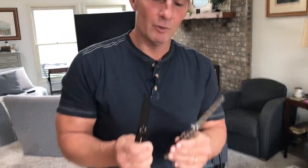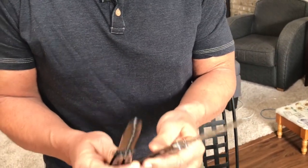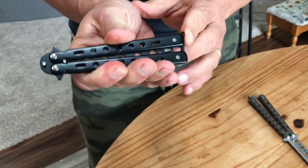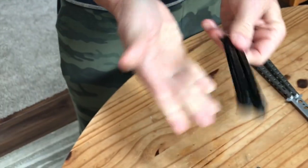I want to give you a quick review on something really cool — these are the Moonboat butterfly training knives. If you've ever seen butterfly knives, what's nice and unique about them is they kind of collapse like this and they have a little lock mechanism that goes like that, so they stay locked.